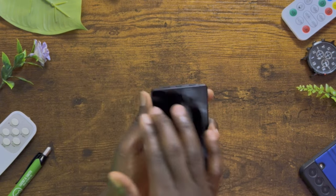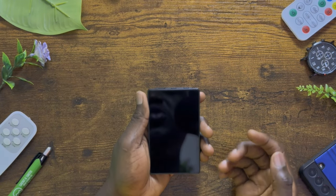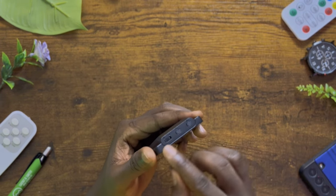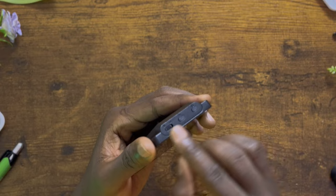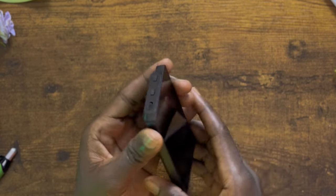The screen runs all the way to 102 millimeters on one side and 62 millimeters on the top. The side where the buttons are runs about 14.7 millimeters. This is a good buy.